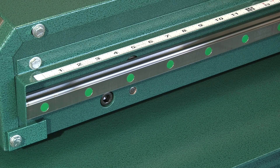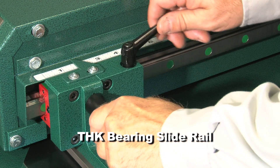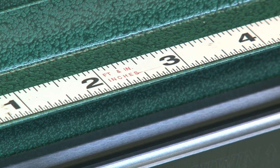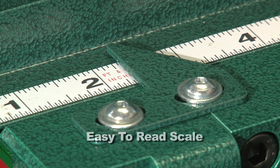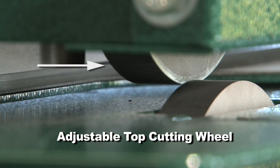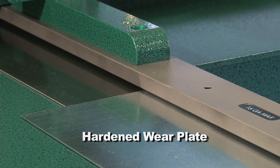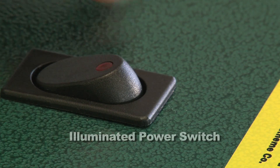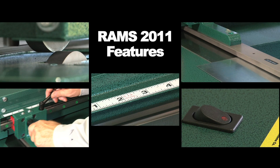The highlights of this machine are the THK bearing slide rail for effortless one-hand adjustments, an easy-to-read scale, an adjustable top cutting wheel, hardened wear plate, and an illuminated power switch. Our competitors don't offer these time-saving, user-friendly features.